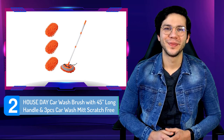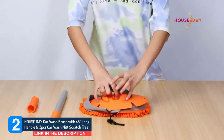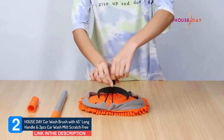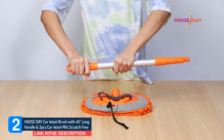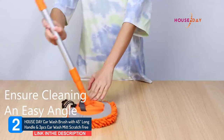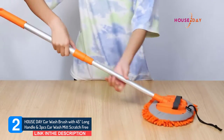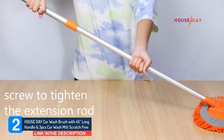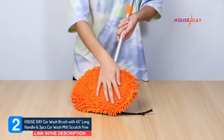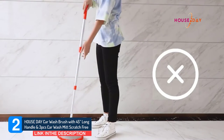Number 2: House Day Car Wash Brush with 45-inch long handle and 3PCS Car Wash Mitt, Scratch Free. After the pole of the car wash mop is disassembled, the mop head can be used as a car wash mitt to make super easy car cleaning. When they are combined together, it will be a long handle mop. Adjust mop pole length to help you clean different parts of the car easily. This car wash brush microfiber mop head is soft, lint-free, and scratch-free to the car paint and other exquisite surfaces, and can remove dust and dirt from cars without damaging the car paint. The microfiber mop head is extremely absorbent to make your wash super easier and faster.